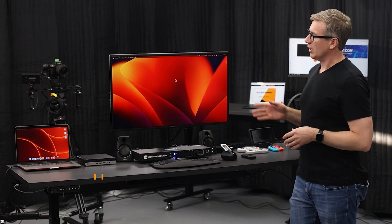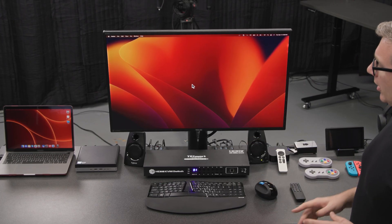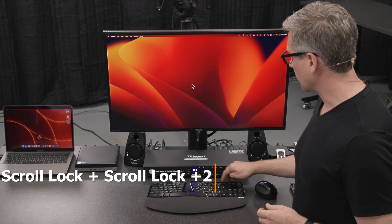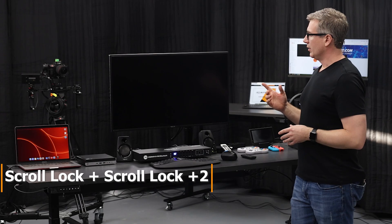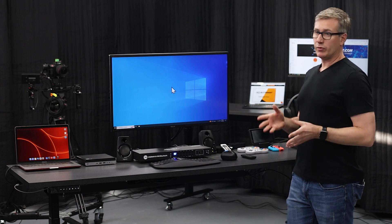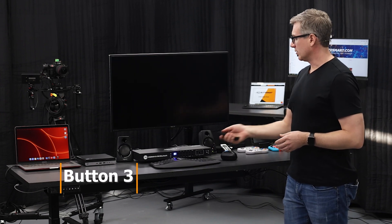Let's go through some switching. Here we currently have the MacBook Pro, which is input 1. Let's say we want to go over to input 2, which is our Windows desktop. We'll use scroll, scroll, 2 to use the hotkeys. Now we're controlling the desktop. If we want to watch some movies on our Apple TV, we can use a remote control — just press number 3 to go to input 3.